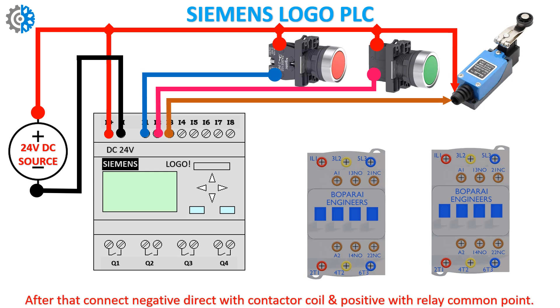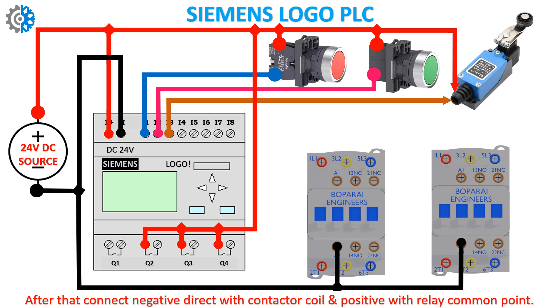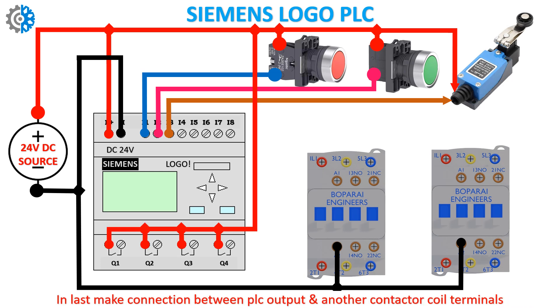After that, connect negative directly with the contactor coil, and positive with the relay common point. Finally, make the connection between the PLC output and the other contactor coil terminals.